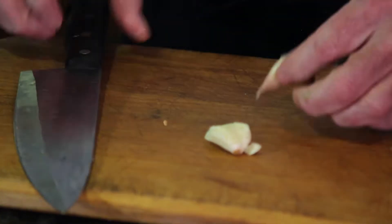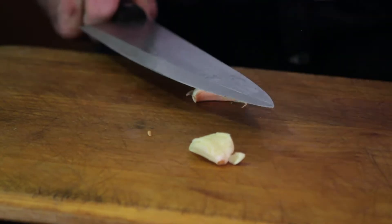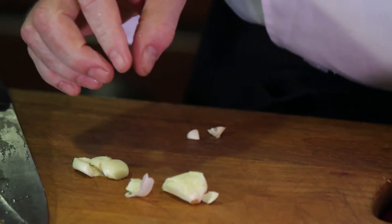People try and take it off like this and like that, but no. Unless you're going for a roasted garlic clove, then I would roast the garlic whole with a little oil on there and peel it off afterwards.